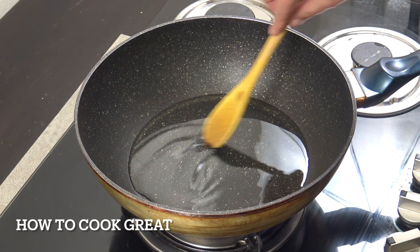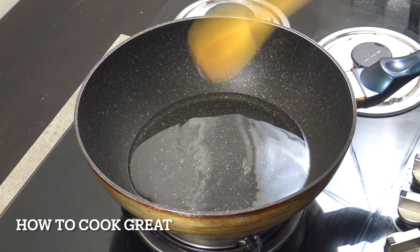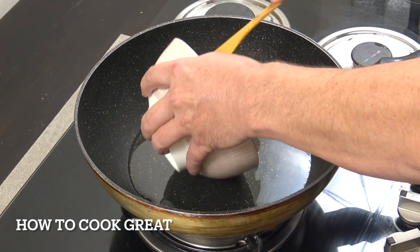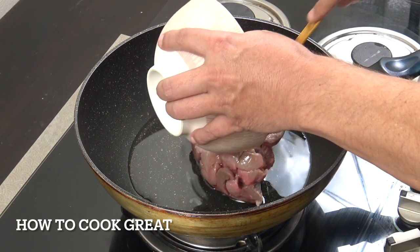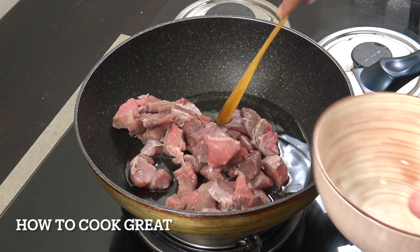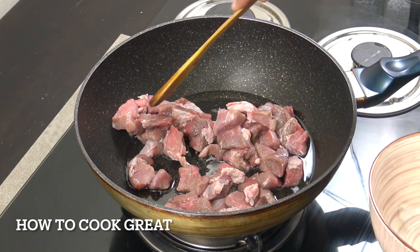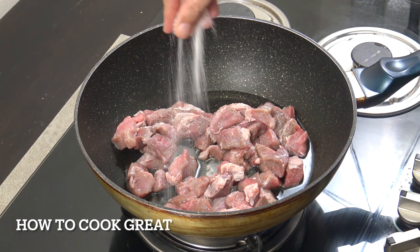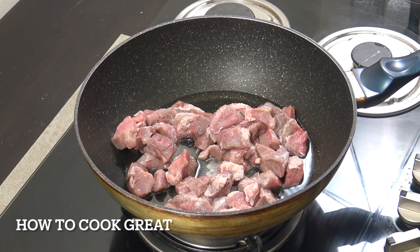I've got about four tablespoons of oil - I'm using a sunflower oil - and we're gonna simply start off by dropping our beef in. I've got a kind of stewing beef, it's not a super tender cut. I've got about 800 grams there. We're gonna add salt and pepper and cook on a medium heat, not too high.